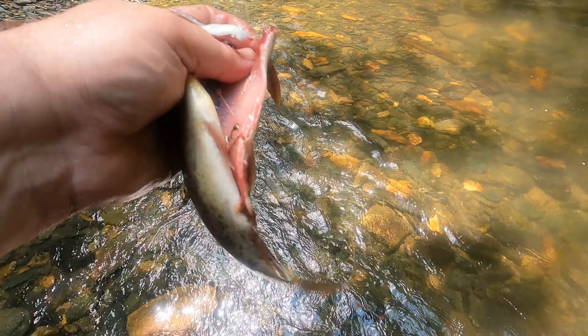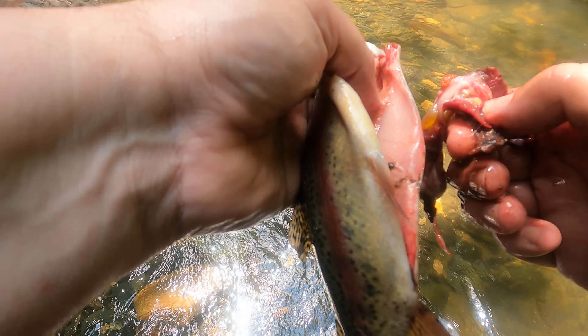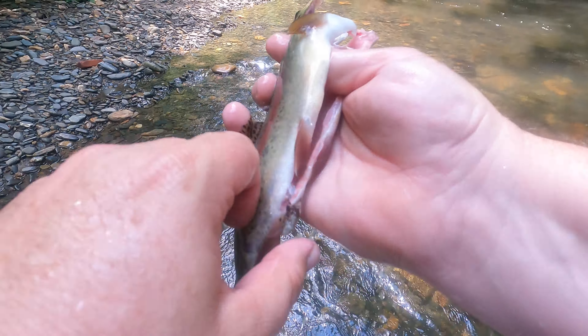A lot of people on Facebook ask, and maybe one day I'll show this — could be years from now or whatever. A lot of people ask: is this a wild fish? Is this stocked or wild? Let me show you what a wild rainbow looks like, right here.